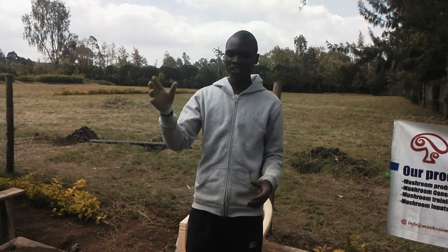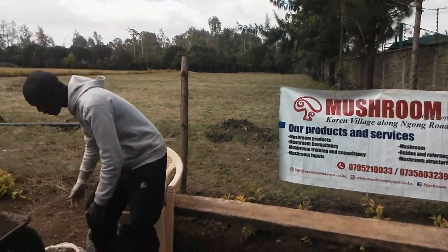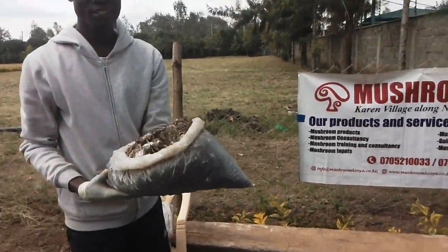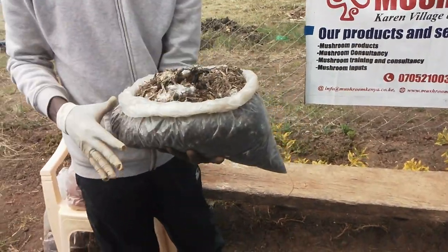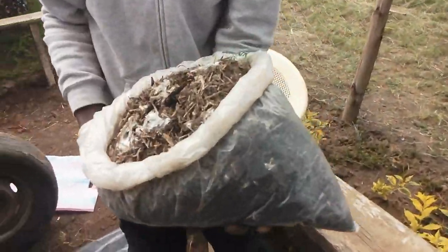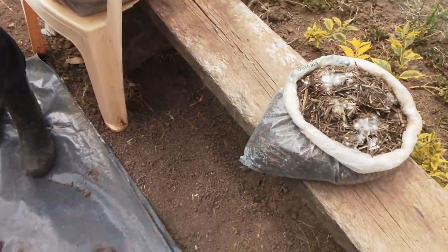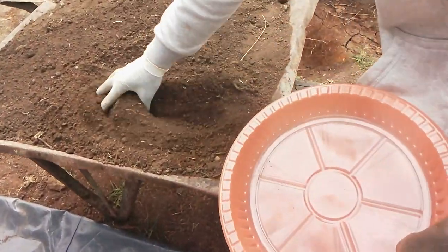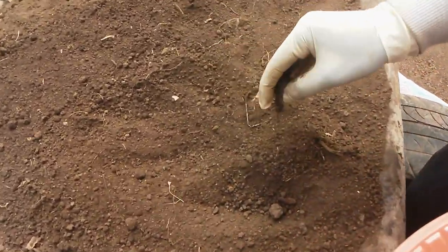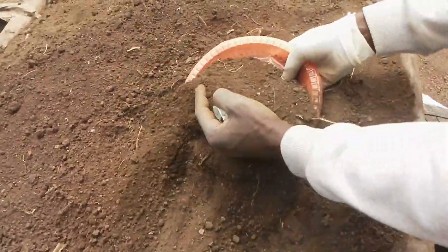The requirements you need to do mushroom casing: first, you need the colonizing mushroom bags — if you are using rails, you need a mushroom that is colonizing or germinating. The second thing you need is a casing soil. Here we have a wheelbarrow full of casing soil. This casing soil should be a virgin soil, majorly taken from the forest. That is one of the requirements.